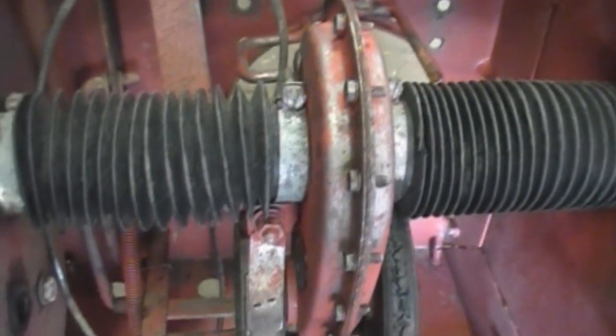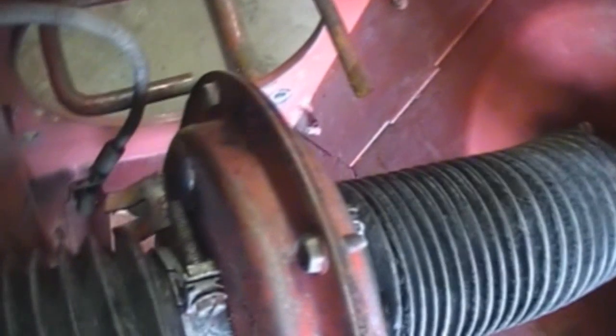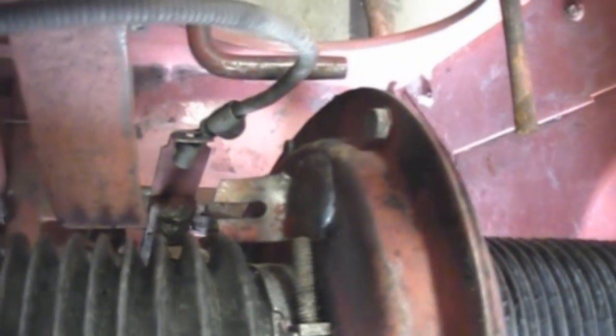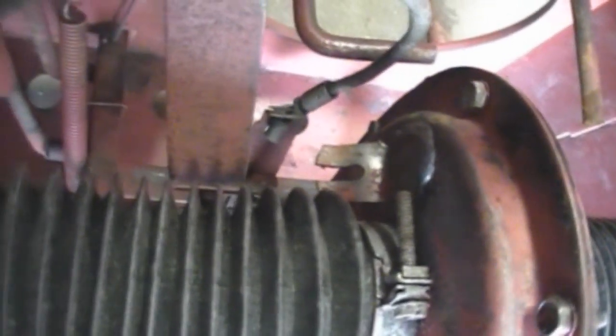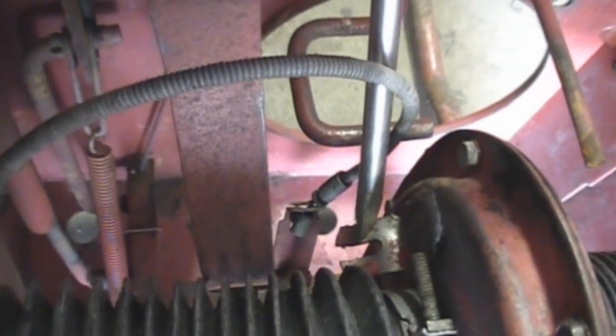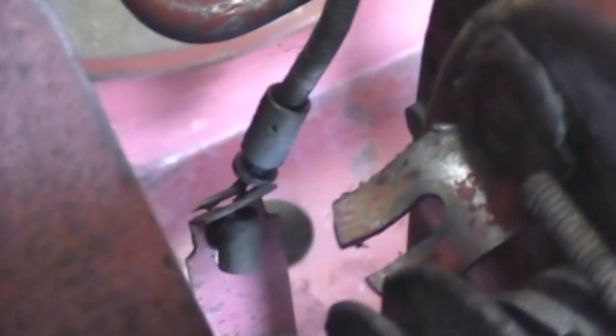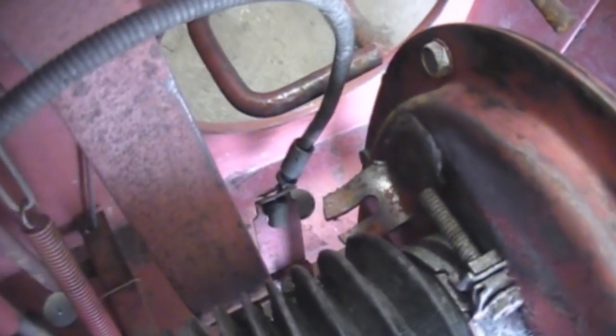Now that all the grease is gone, I now know why I had auxiliary brake issues. Right there is the tab that holds your cable in. It should be looking like that — curved up so it doesn't slip out when it's slack. But this one is all bent downwards. So that explains why I had excessive slack in my auxiliary brakes.